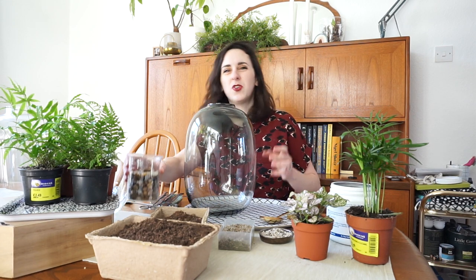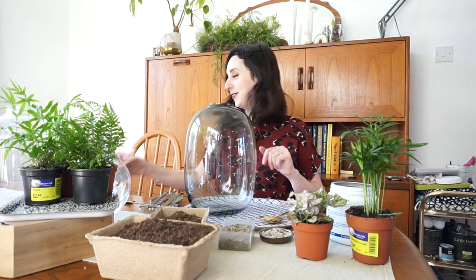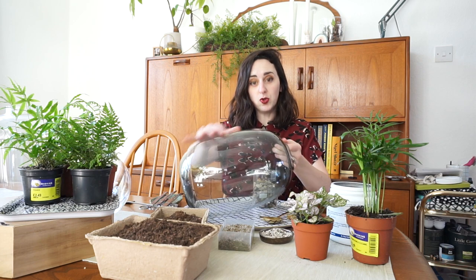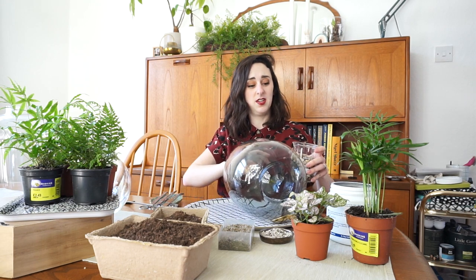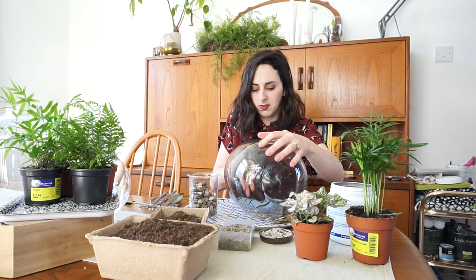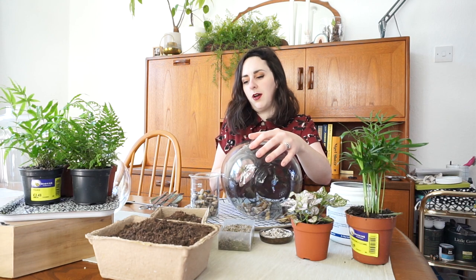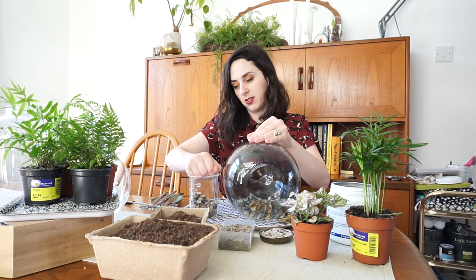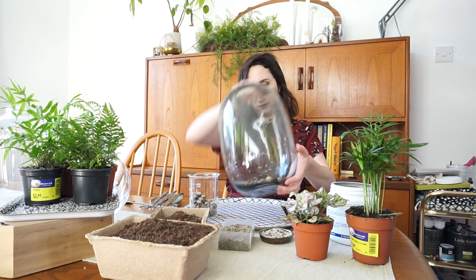I'm going to start with this guy — he is the biggest of them. I'm not going to plant up all three on camera because that would be the longest YouTube video ever. First thing you need to do is fill the base with some stones for drainage. I'm going to turn it on its side and stick my hand in so I don't smash the vase. You need a good layer on the bottom, but you don't want the soil and substrate mix to be too tall because otherwise there won't be space for your foliage to grow.